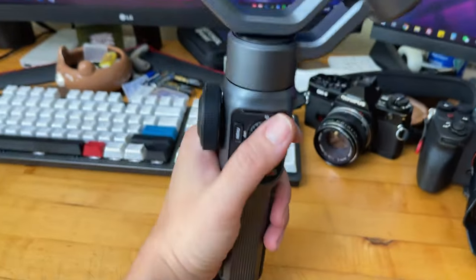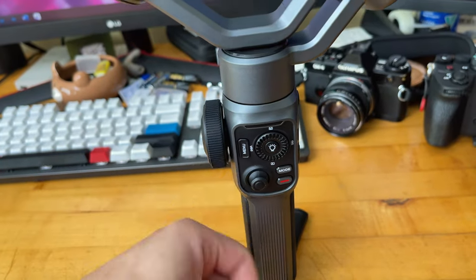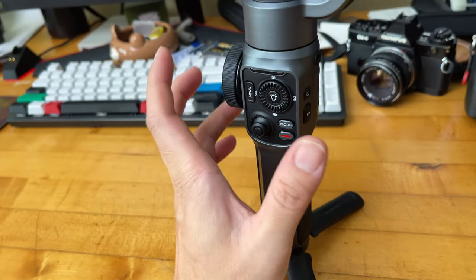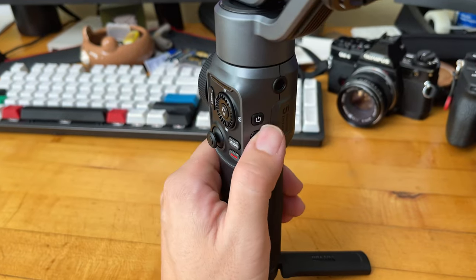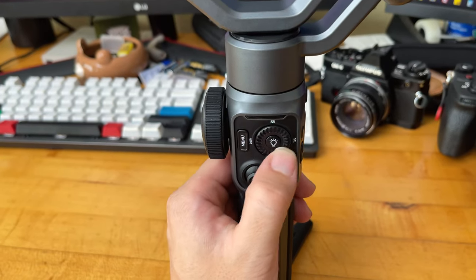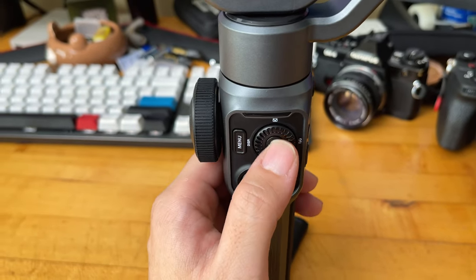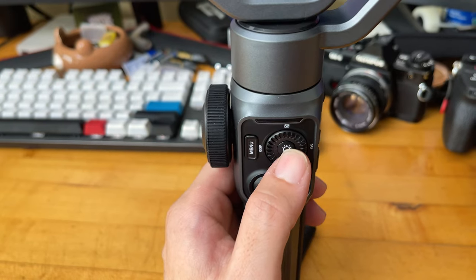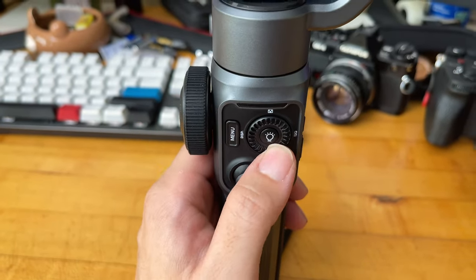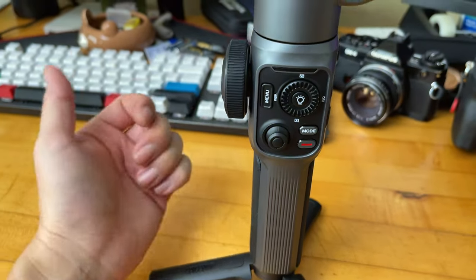Compared to the Crane M2, which had an LCD screen, this has fully functioning buttons — definitely an improvement and cost-saving. You have your power button on the right side, a function button, and a rotating dial like on Canon DSLR cameras. In the center is a click button defaulted to the light for run-and-gun vlogging. There are quick shortcut buttons, but they are not yet customizable in the app.